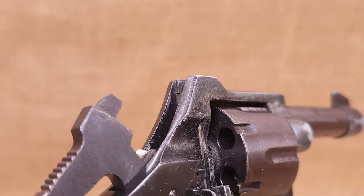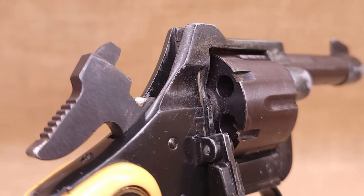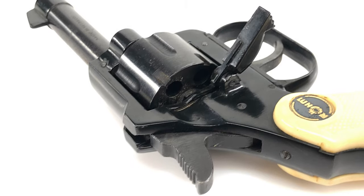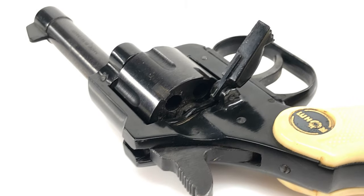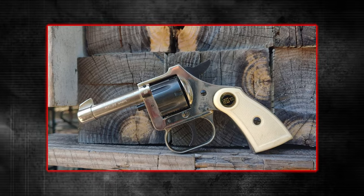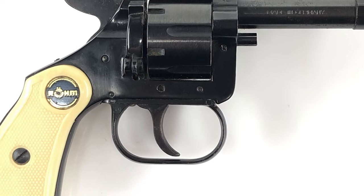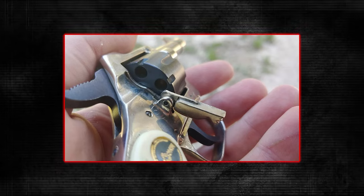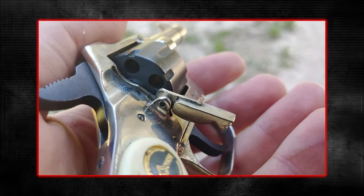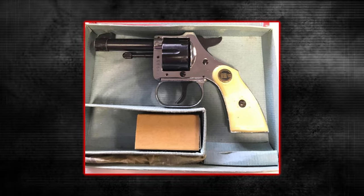Surprisingly, despite its obscurity, .22 short ammo isn't that hard to find. However, don't let the specs fool you. The RG-10's reliance on inferior materials like pot metal leads to notorious unreliability. Over time, metal fatigue affects the revolver's structural integrity, especially with repeated use, causing parts to loosen and the timing of the cylinder to go haywire. When a revolver's cylinder isn't timed correctly, it's about as useful as a paperweight. So while the RG-10 might sound like a bargain, it's likely more trouble than it's worth.